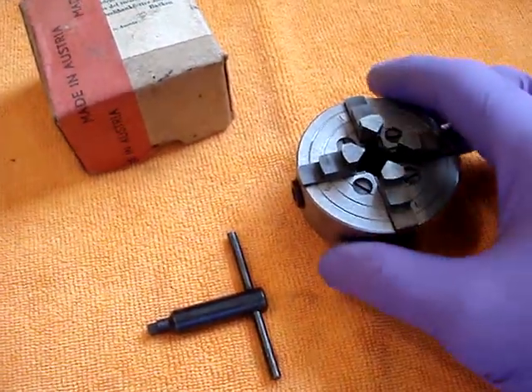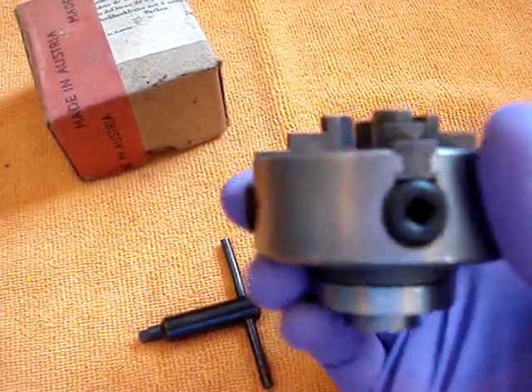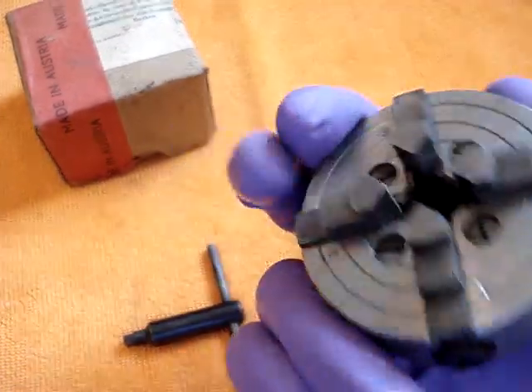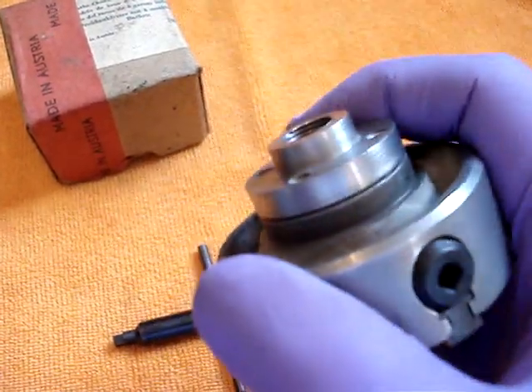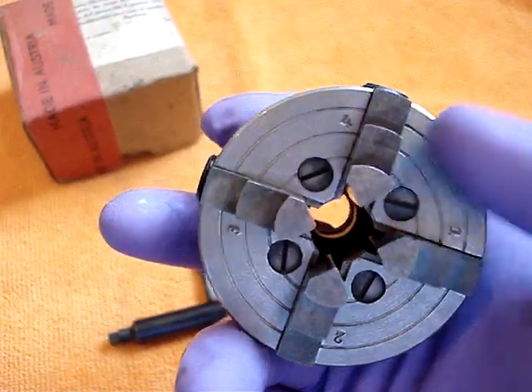Here we have for sale an Austrian made Uni-Matt Chuck. The chuck has been cleaned and restored — as you can see, it's in excellent condition. It has the backing plate and comes with a spare screw.